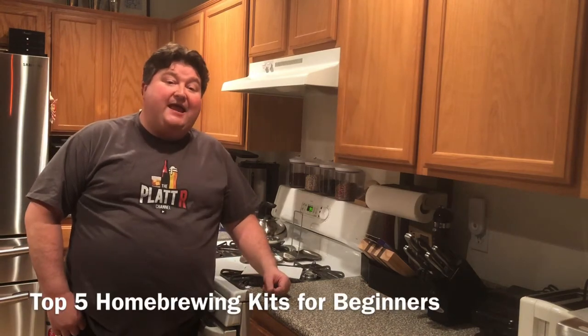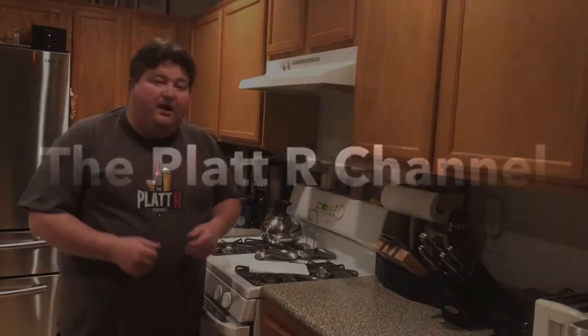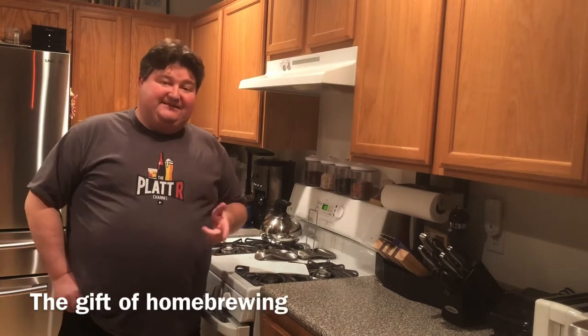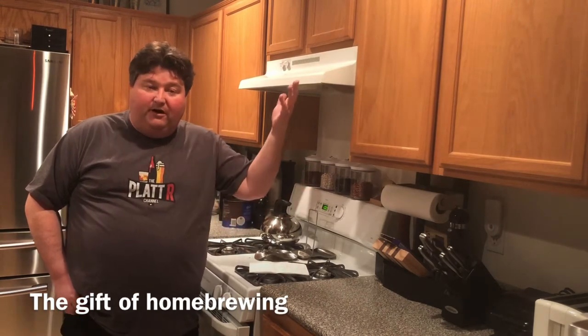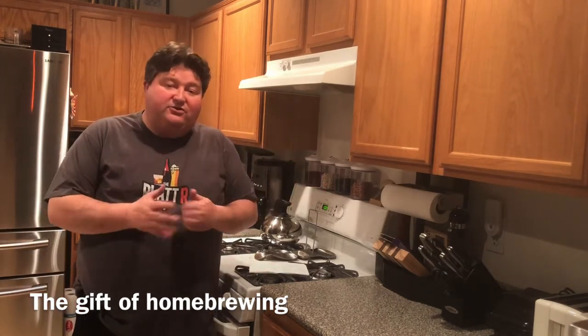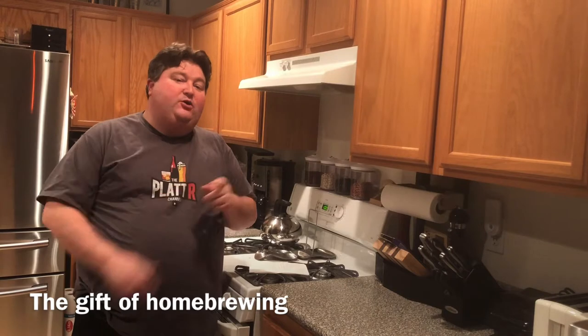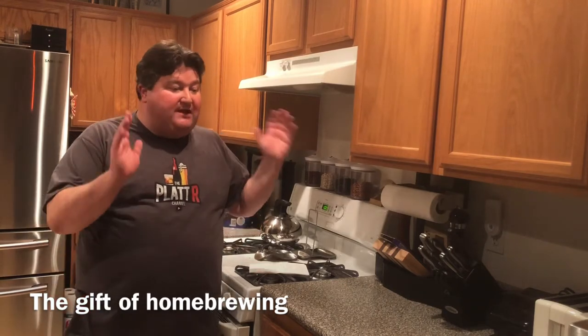Hey gang, it's your buddy Platt, and today I'm going to show you the top five home brewing kits for beginners. It's the holiday season and many of you out there might be looking for gifts for your loved ones. If you have someone in your inner circle that is a craft beer fan, you might want to think about giving them the gift of home brewing.